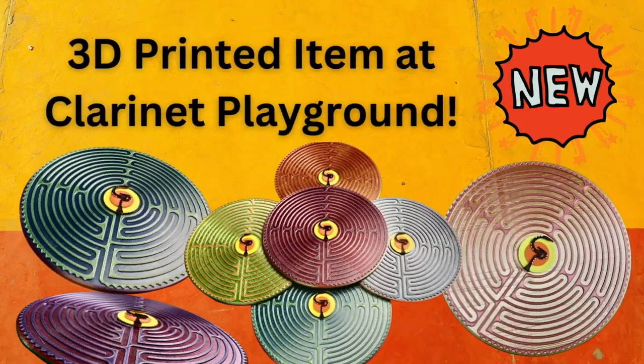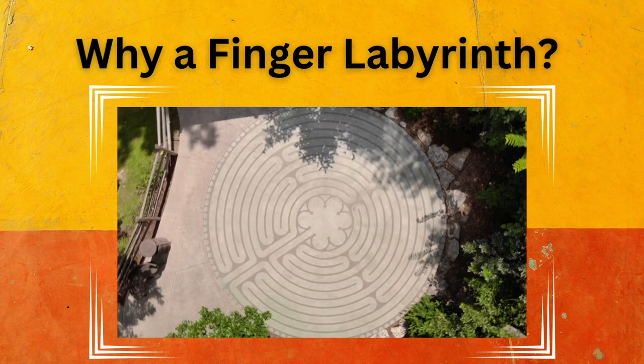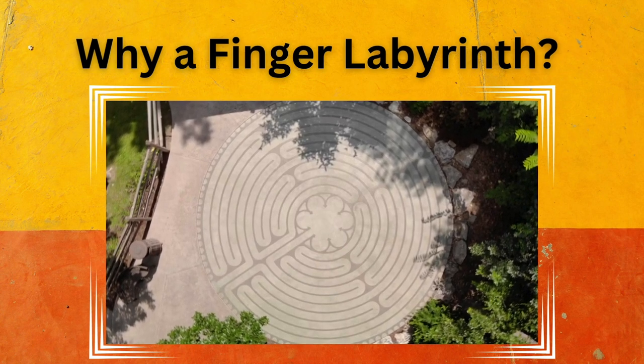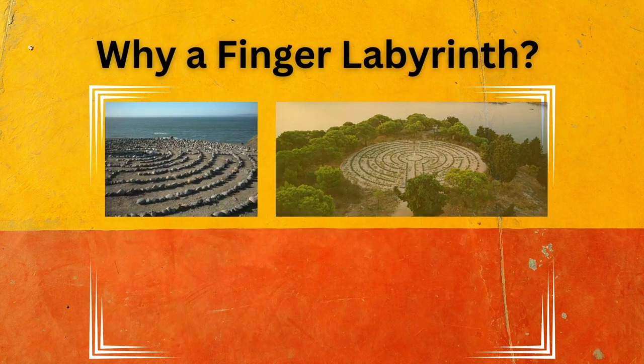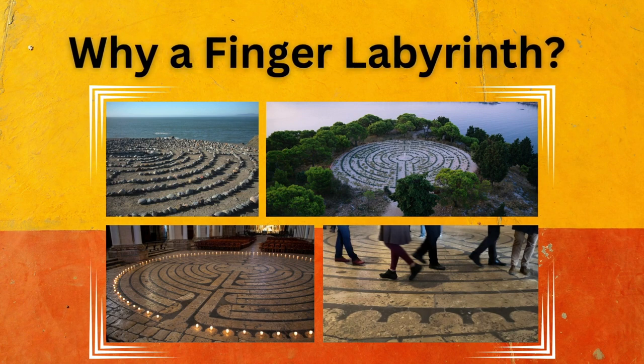Check out this new 3D printed item at Clarinet Playground — it's a finger labyrinth. When I first encountered a walking labyrinth over 10 years ago, I was immediately drawn in. Then I found a finger labyrinth and enjoyed such helpful results for myself that I started using them with students.